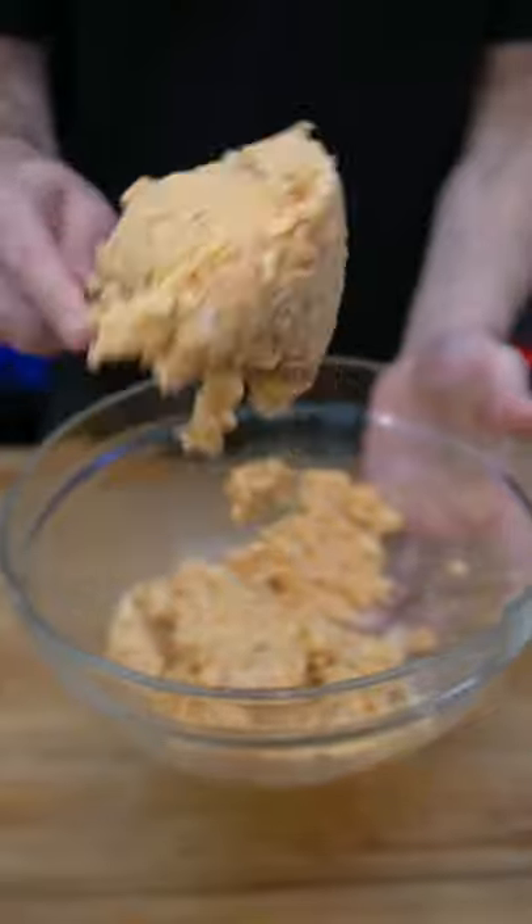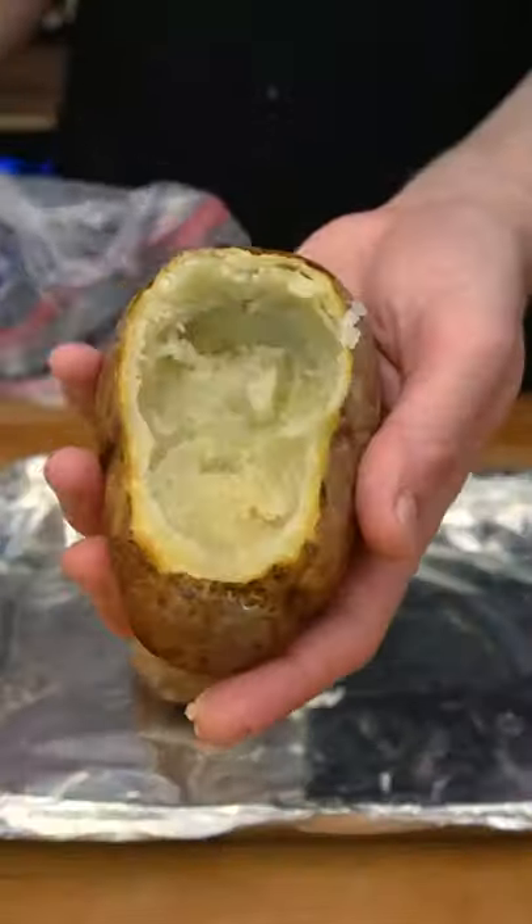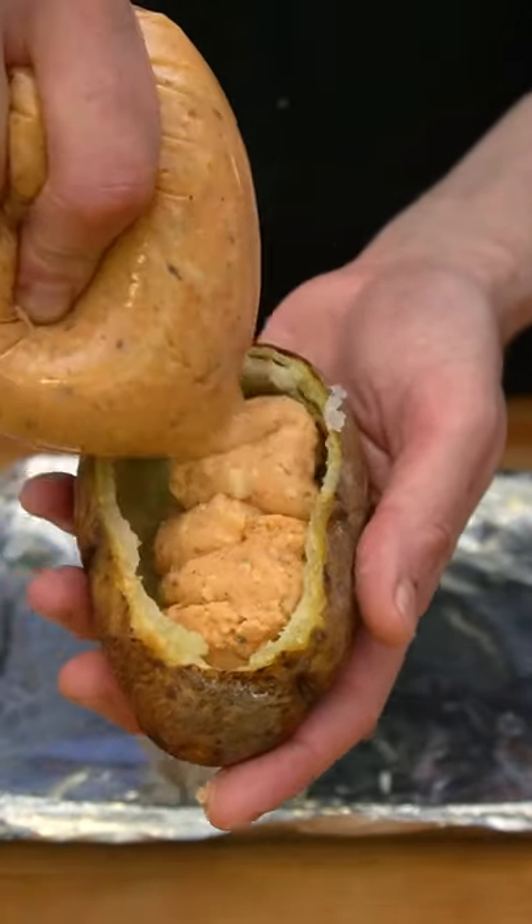Mix it all together and place it in a Ziploc bag. The bag just makes it easier to restuff the potatoes, but you can easily just use a spoon. You really want to stuff the potatoes with as much of this mixture as possible.